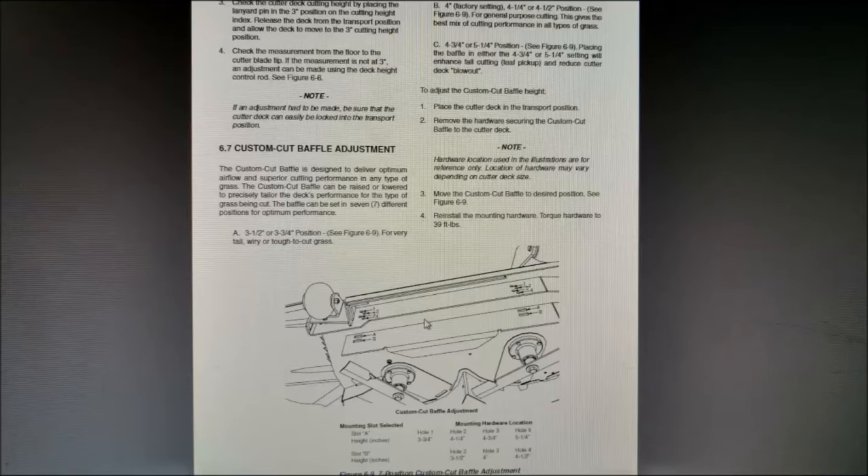This picture didn't come out very well so you probably can't see it that well, but if you look through the Scag Tiger Cat manual — I believe it was page 24 or so — you can look this up and see exactly what I'm talking about. This is what the page will look like when you look it up. You guys definitely have to check this out if you have that adjustable baffle on your mower.